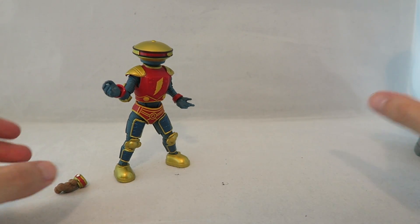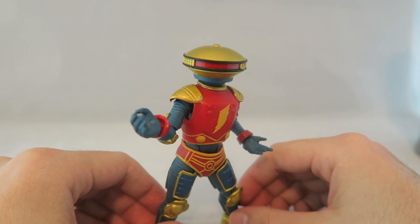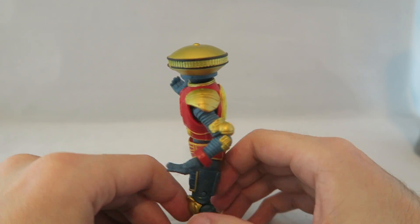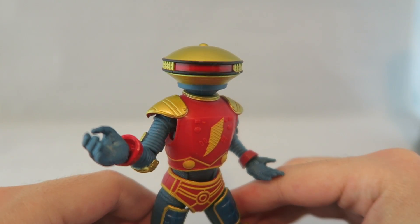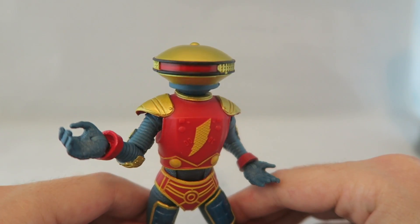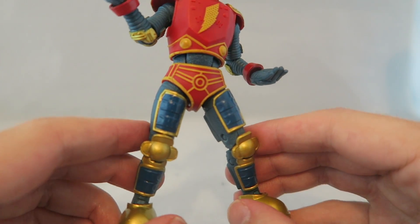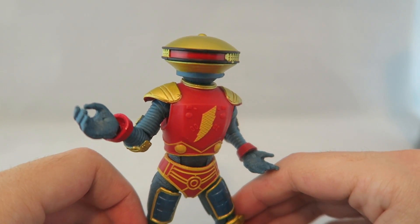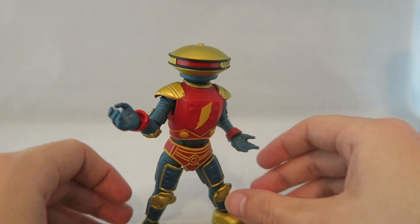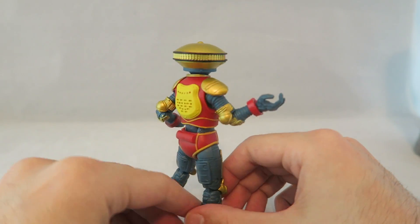Let's talk about Alpha first. Overall this figure I think is pretty decent. Like detail and paint-wise, they did a pretty good job on it. There's not really any huge paint mistakes I noticed with mine - that can be hit and miss as we know with the Lightning Collection. But for the most part the colors work well, the paint looks good, nothing looks cheap or overly glossy or anything like that. And I think the details look accurate. I do have some slight nitpicks though about his proportions - it's a little bit too tall and lanky for me. I feel like Alpha is a little bit more of a stout guy.